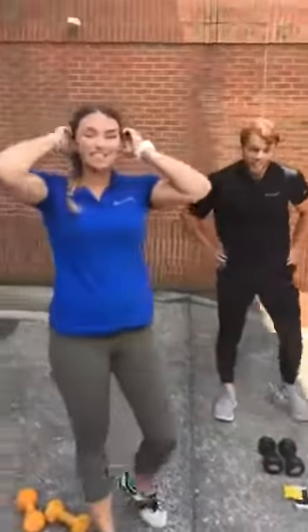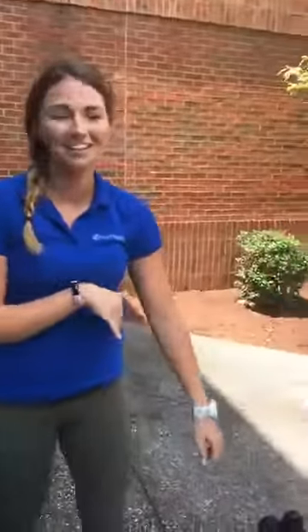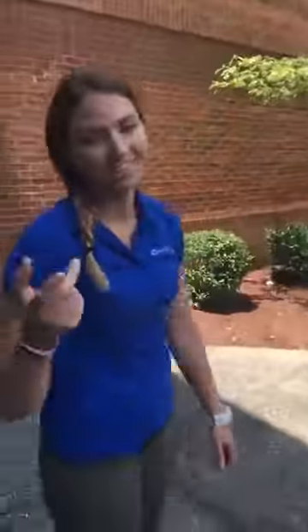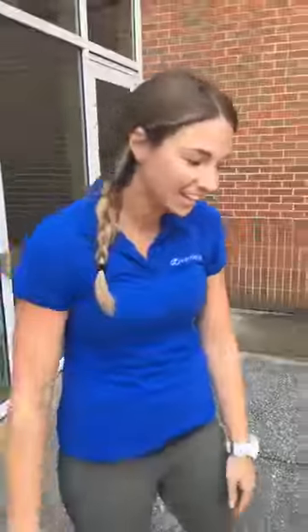Awesome. So you guys can see that we are extremely out of breath. Seth is already sweaty. And that was just two rounds of the workout. So you would continue to do that for seven, ten, maybe even fifteen minutes if you can. Really get your calorie burn going and bounce back after that weekend cookout.